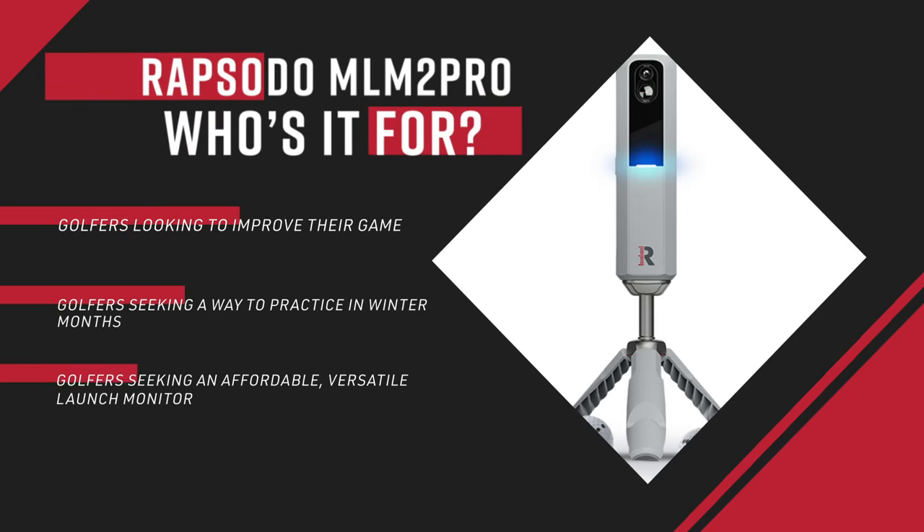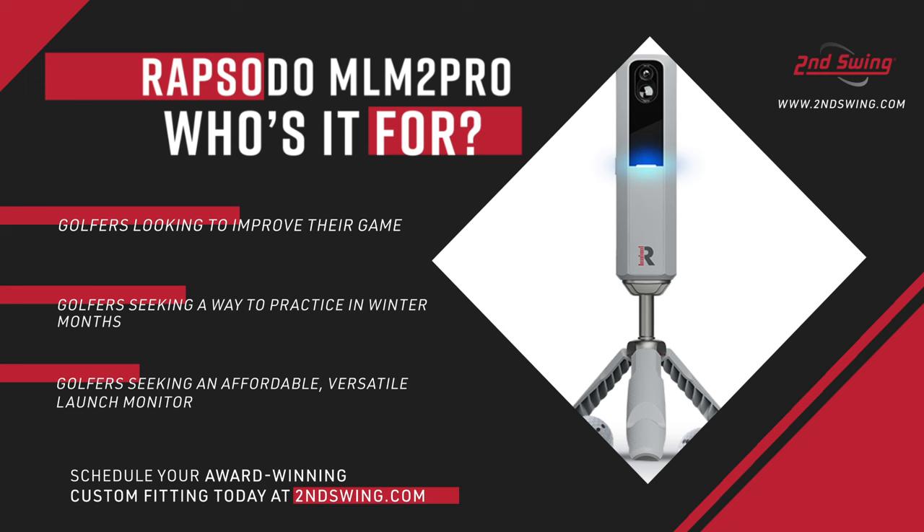So who is this for? In theory, anyone — but since it's a significant investment even for the launch monitor world, this is going to be an avid player who really cares about their game. It's especially appealing to golfers in northern climates during the long winter months when golf season is short. Handicap-wise it really doesn't matter. Winter is coming, and that's where a device like this can really help you improve your game.